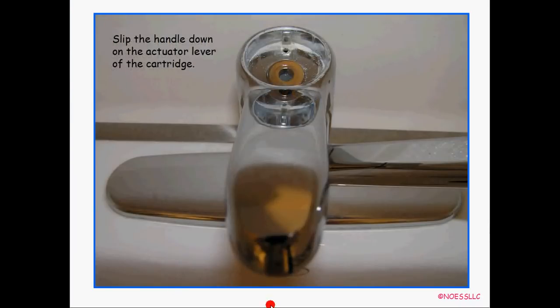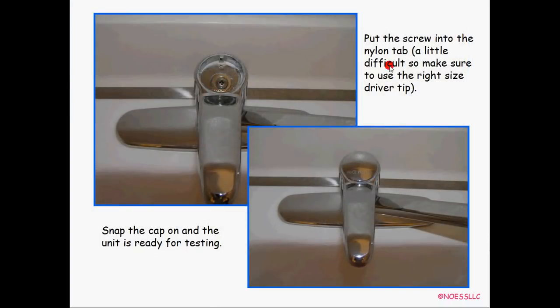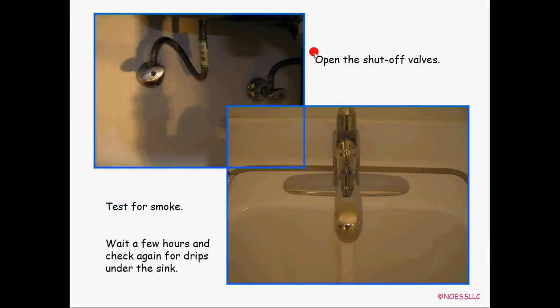You're just about done. Put the handle back on — single handle here, with the nozzle sticking out over here. That's why I couldn't find it on their website, because all their handles have a hole or an oblong groove in them. Put that back on and take the pointy screw and screw it back down — make sure you're using the right size screwdriver tip since you're threading through the nylon piece. Snap the cap back on. Open the shutoff valves underneath and test for water — no smoke hopefully! Wait a couple hours and check again because I looked at mine right after and it wasn't leaking, but I came back the next day and there was water all over the place. So check it a couple times after you're done.